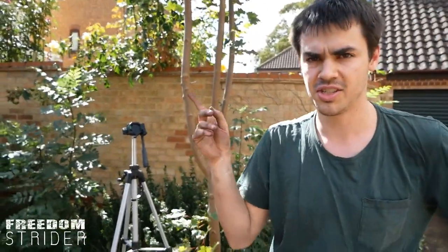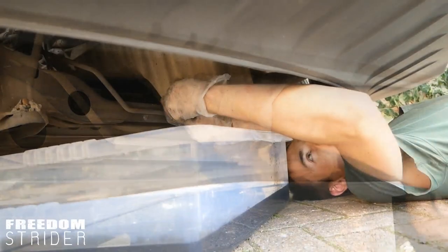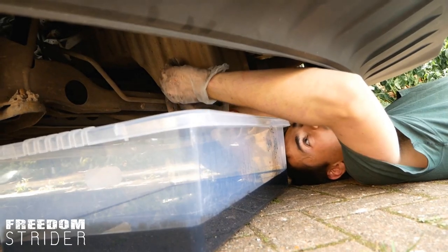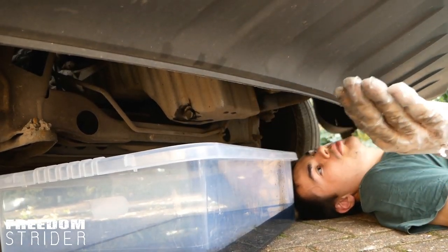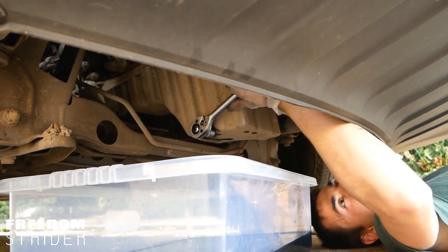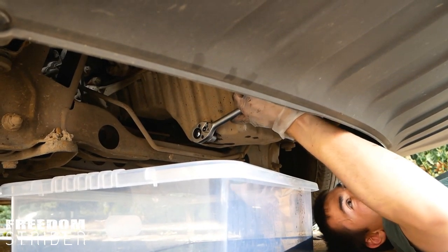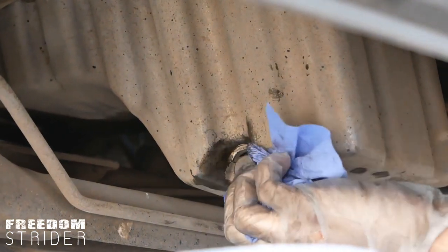With the air intake tightened on and the oil filter replaced, now all we need to do is put the oil drain plug back and fill the engine up with oil. You'd never want to do this with a ratchet — always by hand first. Then just tighten it a little bit with your ratchet. You'll feel it tighten up quite firmly, then just give it a little tug and that's it. Then you just clean up this area so there's no residual oil leaking.